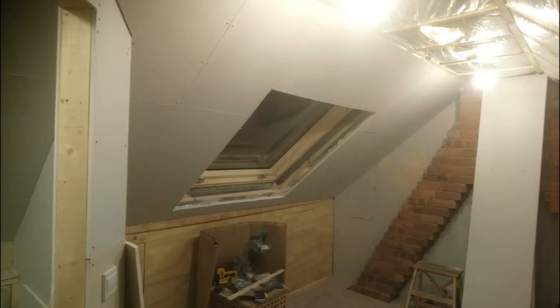I believe it's around 20% more light — even though it's only that slight adjustment, it just allows that much more light to come through the window opening and fill the room up. We went for that to maximize the amount of light.